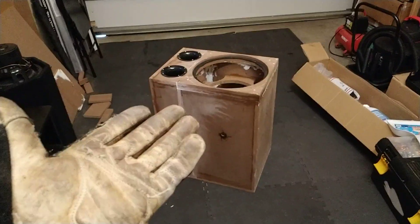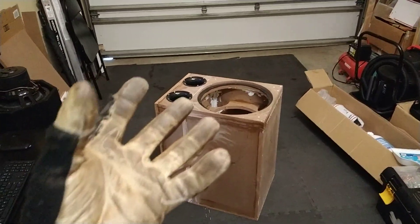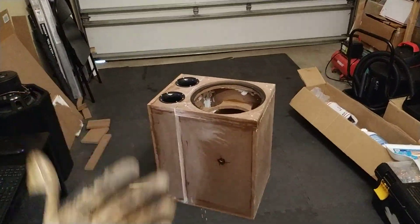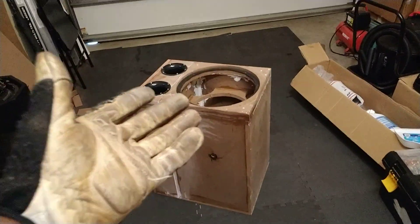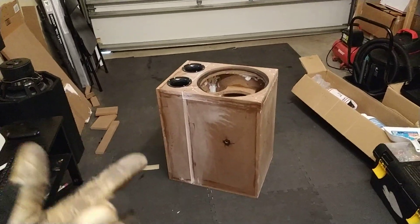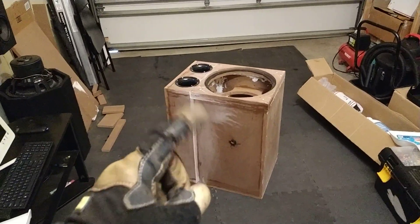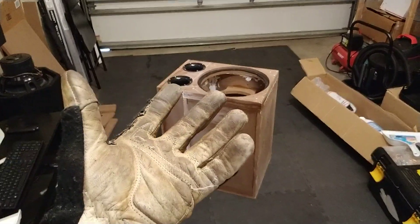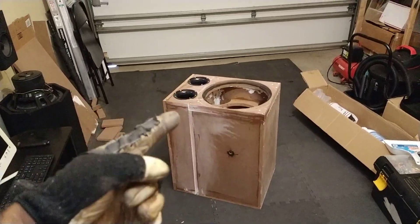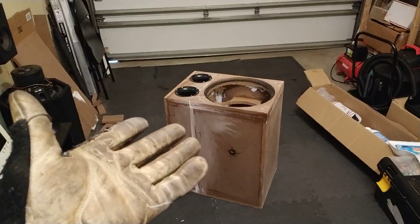A ported enclosure tends to be quite boomy and is not as accurate as a sealed enclosure. Sealed enclosures are more accurate — they give you a flatter response across a wider range of frequencies. In terms of accuracy, with a sealed enclosure you get more of a punchy, on-time sound. This relates to group delay — how delayed a beat is relative to the other instruments in the musical spectrum. Any music track is a recipe of different instruments, and when you go ported, especially if the enclosure is much larger than the manufacturer's recommendation, you end up losing that accuracy.